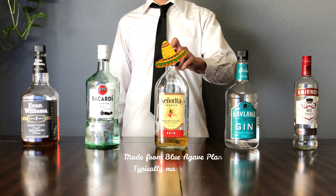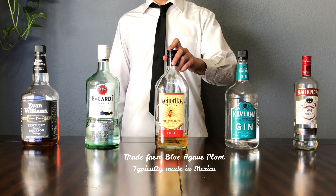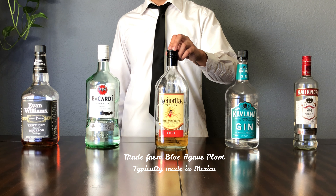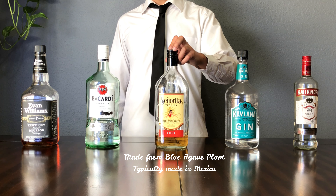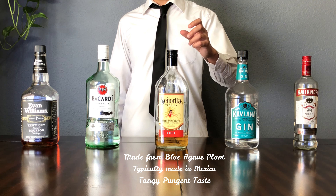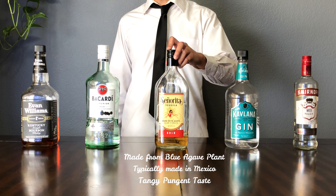Up next we have gin. Gin is very popular in Europe. This is a spirit that is made from juniper berries, so it's going to have a floral taste, sometimes a piney taste to it. I'm more into the floral side of things if I'm going to be going for gin.